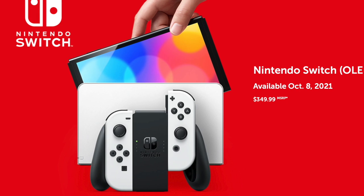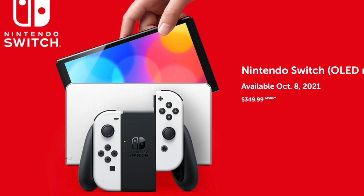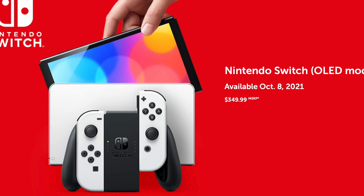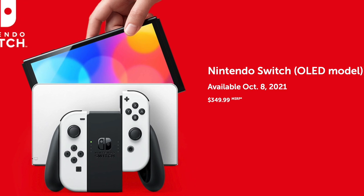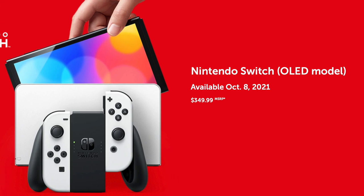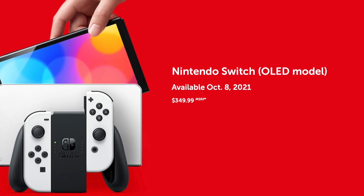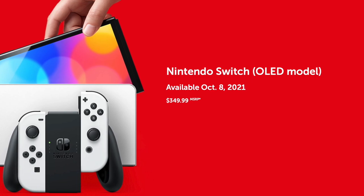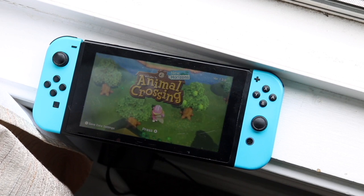The main changes come from the portable side. The size is technically the same, mostly because the Joy-Cons still work on both. However, you do have a bigger display on the new OLED model. The original Nintendo Switch had a 6.2-inch LCD touchscreen, and that has now been updated to a 7-inch OLED touchscreen, which is a pretty big difference.